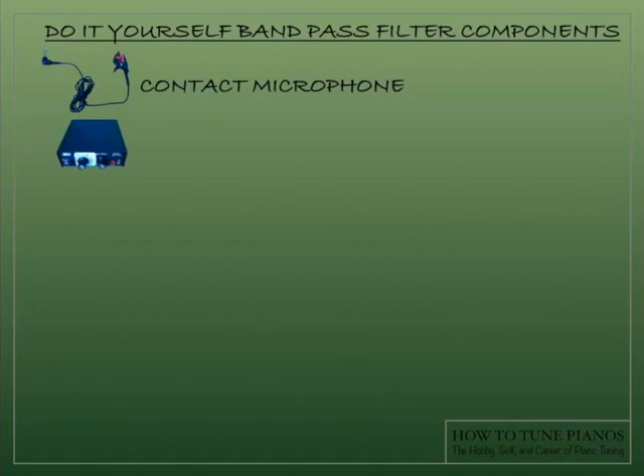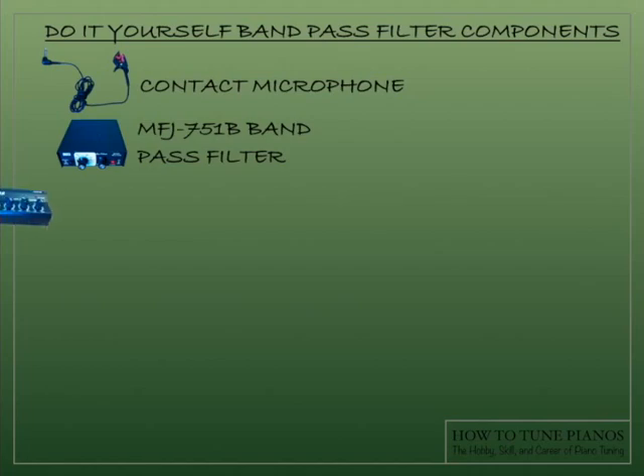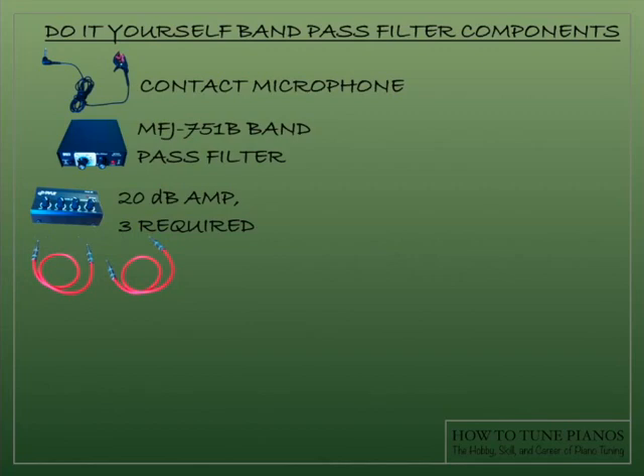Here are the components that you would need for this. First, a contact microphone that clips onto the piano — this helps to cancel out any ambient noise that might be happening around the piano. The heart of the bandpass filter is an MFJ751B bandpass filter that you can use to narrow down the frequency band. The signal from the contact microphone is very weak, especially after it's filtered through the bandpass filter, so in order to boost that signal so it's audible we use three 20 decibel amplifiers.